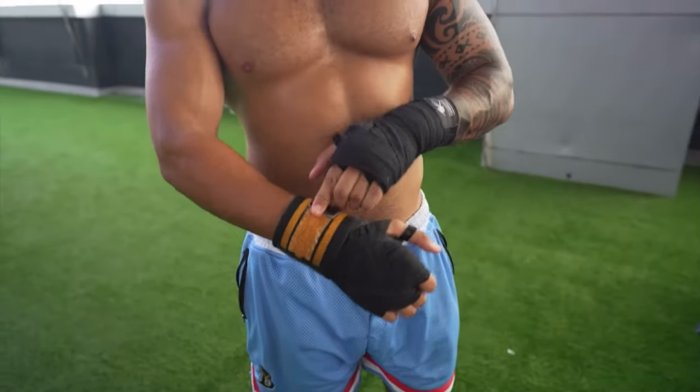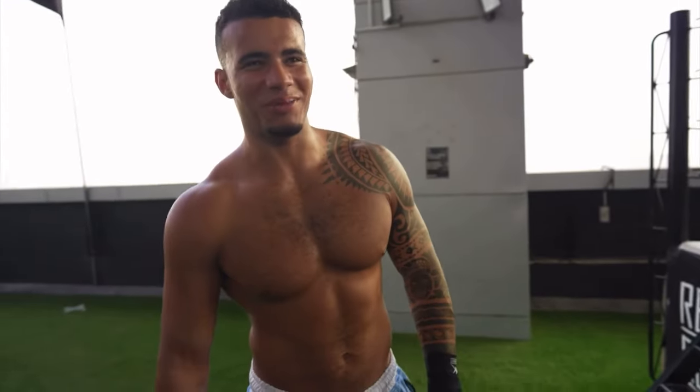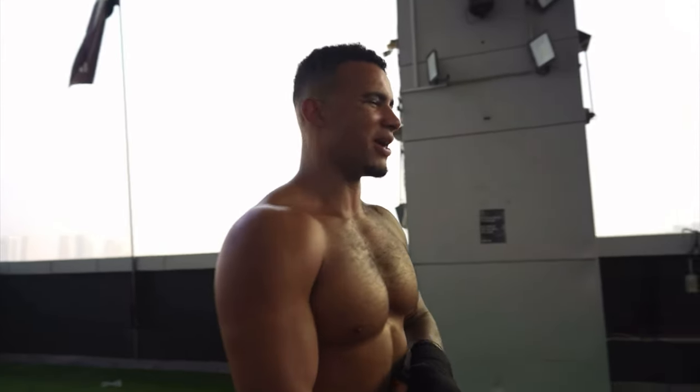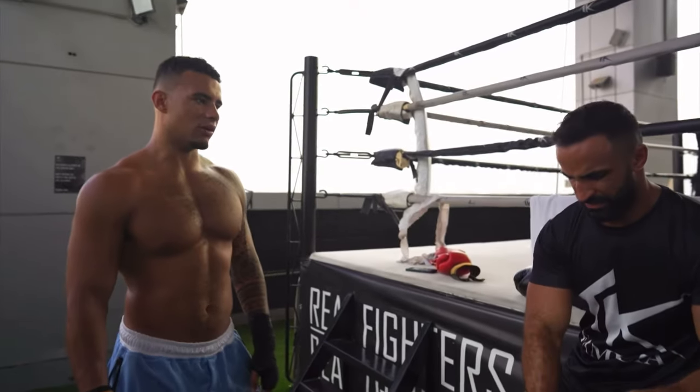We've got the wrist supports on today as well, because when I did a hook yesterday it really done my wrist bad. I don't know what it might be — might be sprained or something. But we'll keep it more straight. It's been four weeks though.